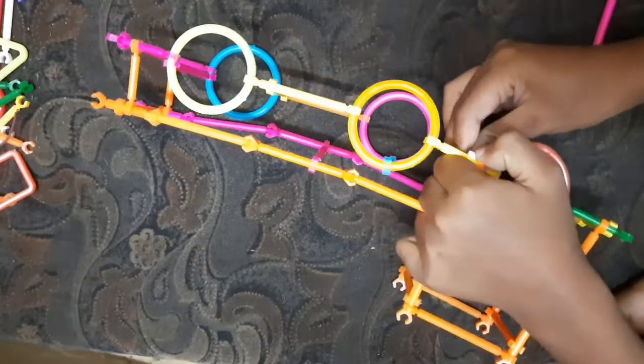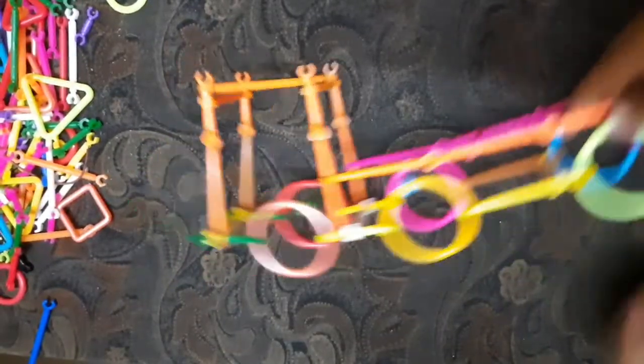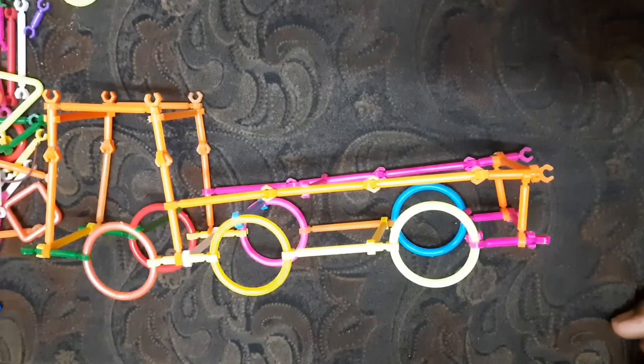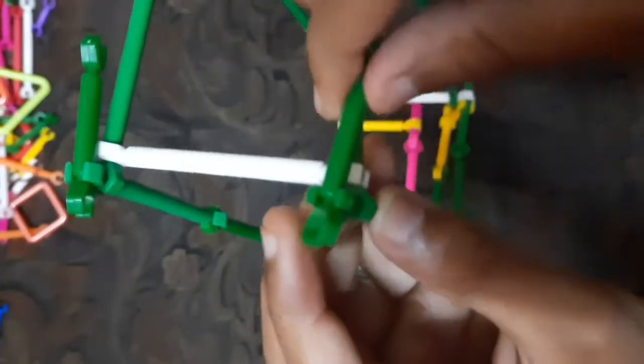I'll be using a container. You can use a container — I'll put it in a container with a container. We are going to the container and we are going to just add a container like this. This is the container. I will put it on the 4 sides.